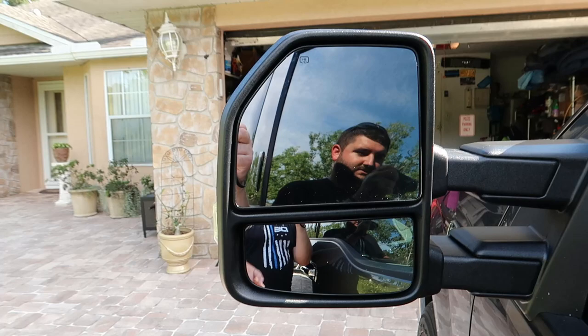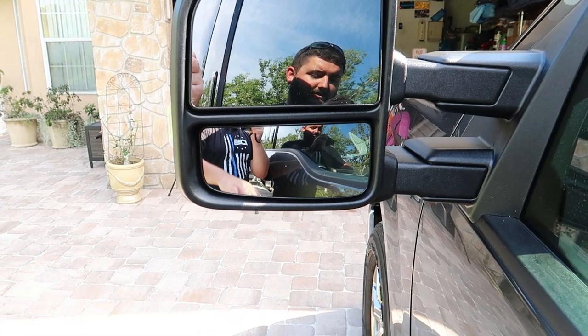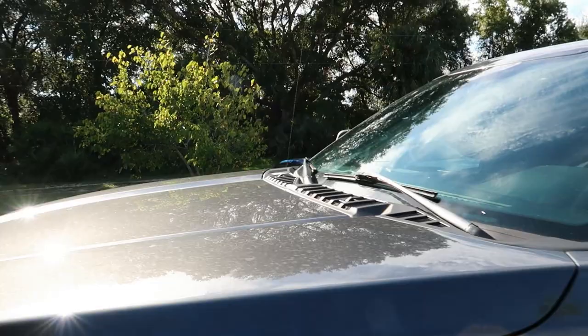These do have a top mirror that's adjustable — this one is adjusted by hand, and the main one is power. I really like these because you can see all the cars that are underneath you or way out to the side that the regular mirror doesn't pick up. I tested the electronics and the lights work on both sides, and they do telescope in and out, which is a must for towing enclosed trailers.